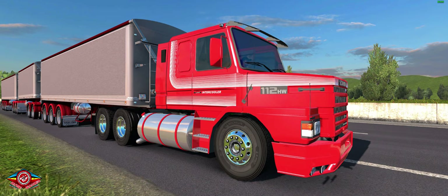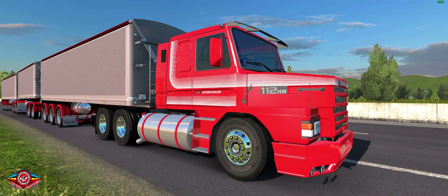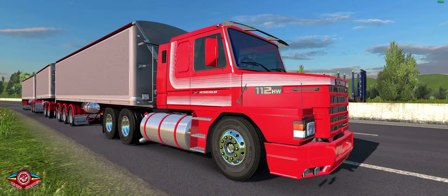Hello guys, RiseGamer with another video for you, this time to present the download of this Scanner. For those who play and have more time now, it's always updated on ETS2. It's a Scanner 112 series, 142 — it's a top mod.